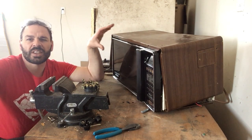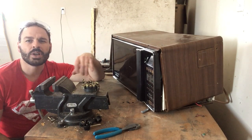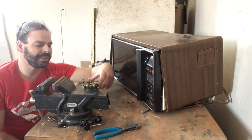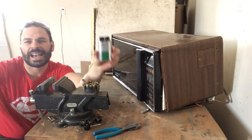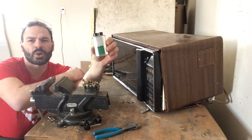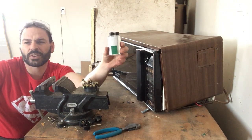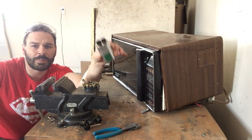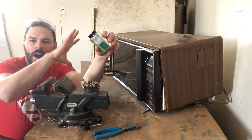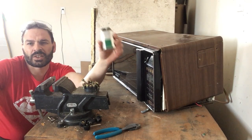However, they can also be very dangerous if taken apart incorrectly. Unfortunately, every year several people get seriously injured or killed taking apart a microwave. That's because every microwave has inside of it one of these capacitors. The capacitor has the potential of storing a tremendous amount of electrical current — I've seen some that have over 5,000 volts. If taken apart improperly and not discharged properly, you run the risk of a serious injury.